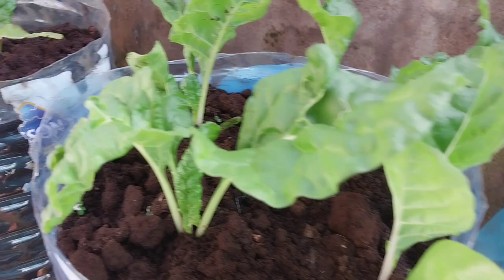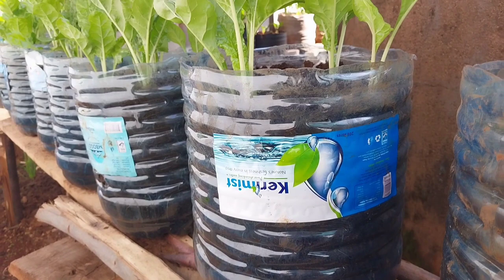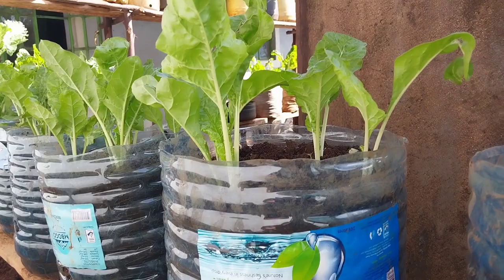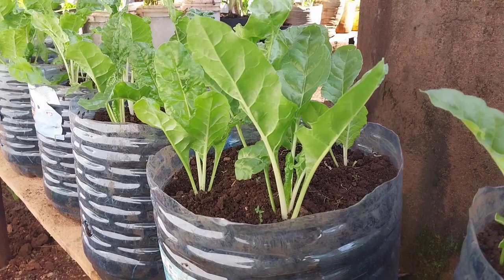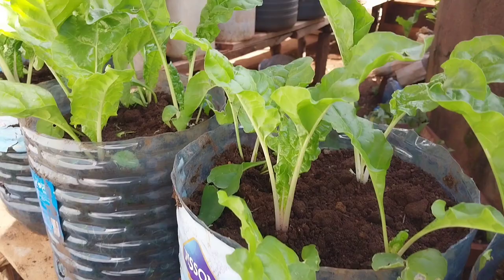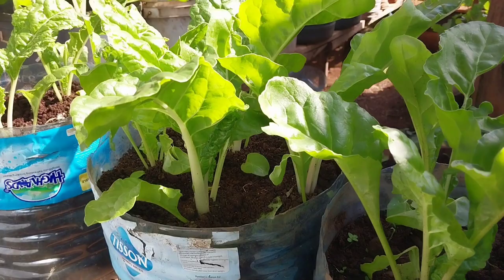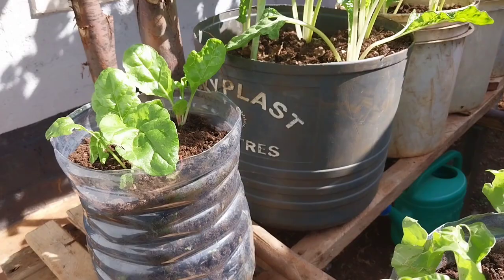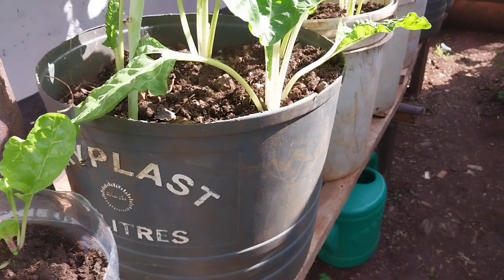After a month later, this is how the vegetables are doing. They are progressing very well — very healthy, very fresh, growing very fast. This is how you're supposed to take care of your vegetables in order to get a good result. There are some gardening practices you're supposed to carry out to achieve this kind of result. One: you must do what we call weeding, so as to discourage the competition of nutrients from the weeds.